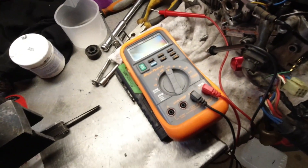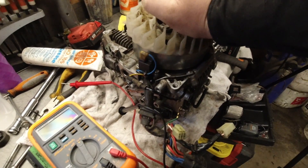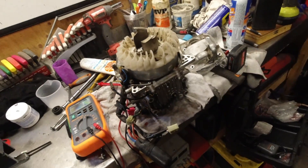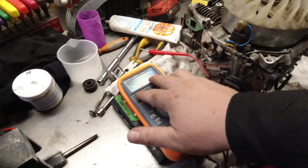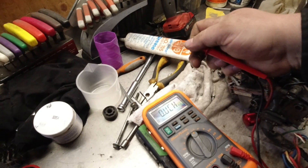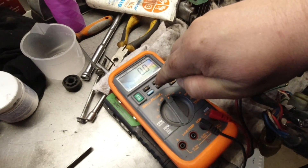Even with a good multimeter, the resistance values are so low that even mine will not read the proper readings. However, as long as you're close you shouldn't have an issue. One of the first things you want to do is when you power up your meter, zero it out. So now I'm zeroed out.